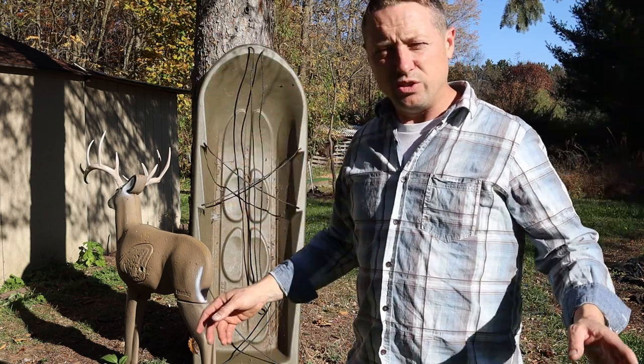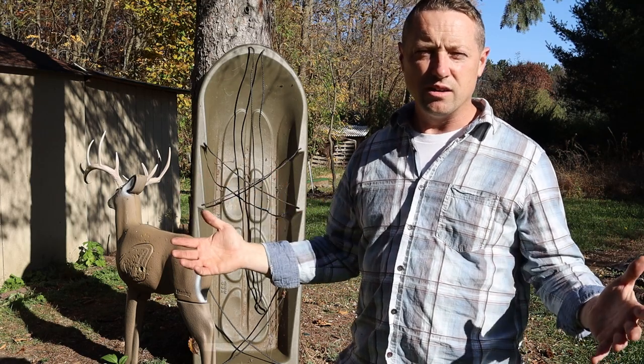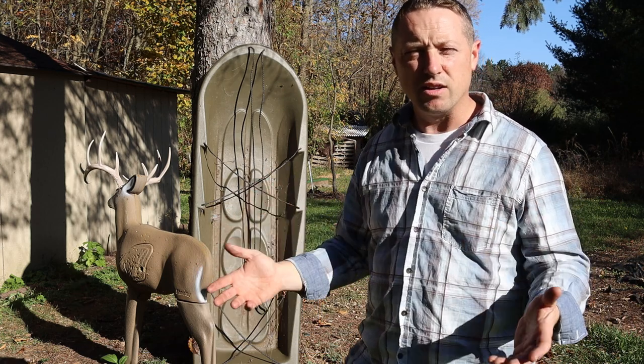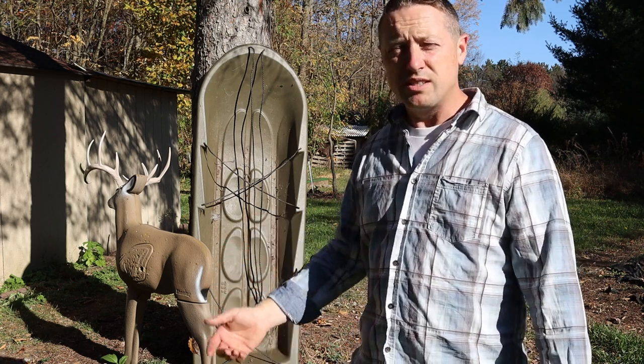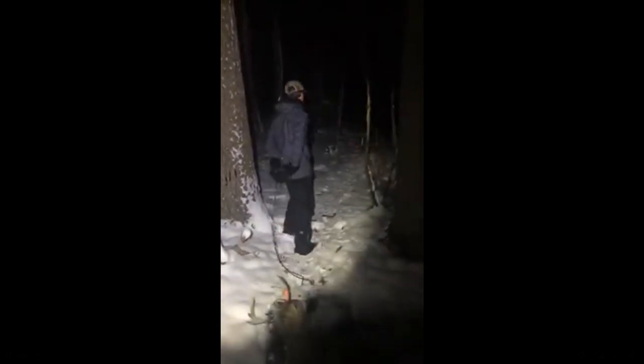With this sled, once you tie the hooves up through the antlers and get the hind legs out of the way, you're not getting caught on every branch you go by. You can really get them out of the woods very quickly. I'll link this below — it's a little thicker plastic than your regular snow sled and is specifically made for hauling deer out.